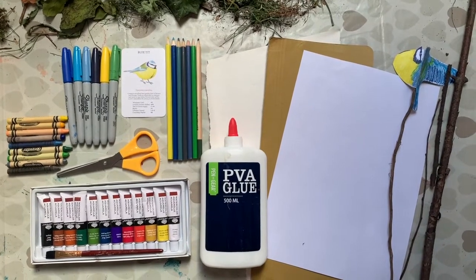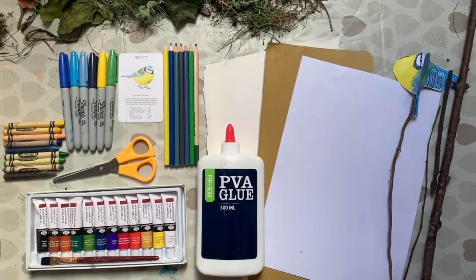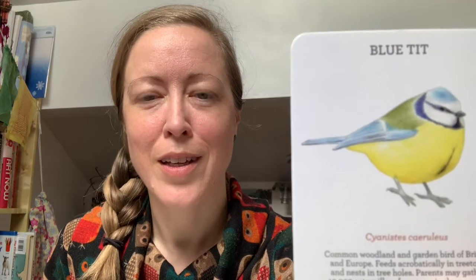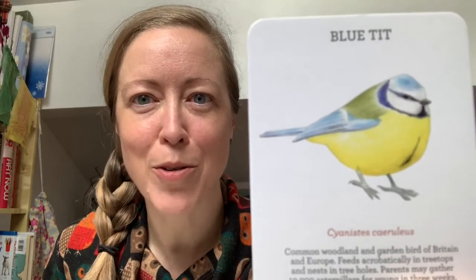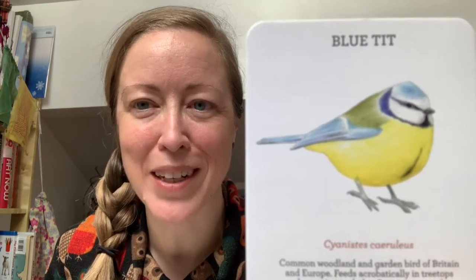Here I've laid out the materials you're going to probably need for an activity like making a bird on a rod. Once you've got all your materials ready and laid out, you can start to think about which bird you want to do. We chose the blue tit because we see a lot of those in our garden, so it's quite a familiar bird to us. If you can get a view of your bird from all different angles, that's going to be even more helpful — but if you're a little bit creative, just wing it.